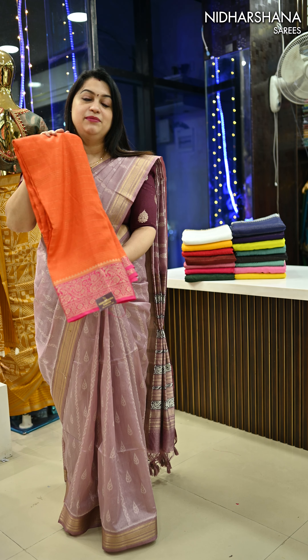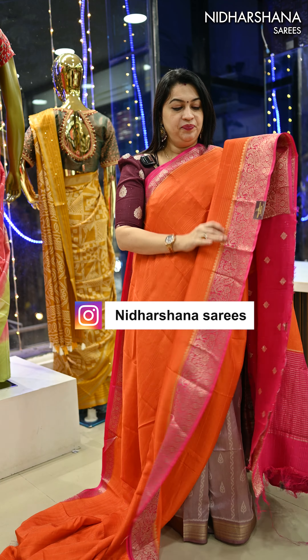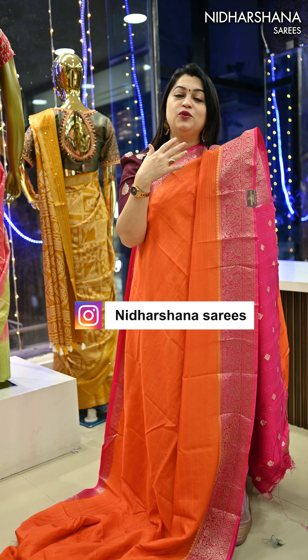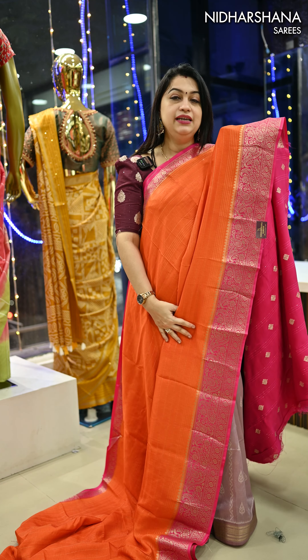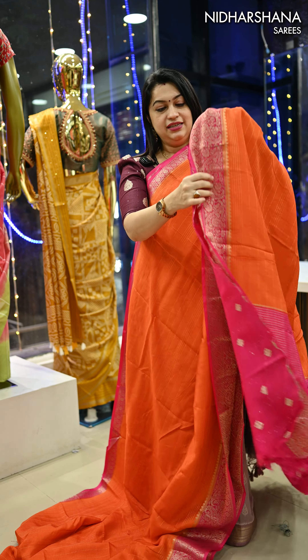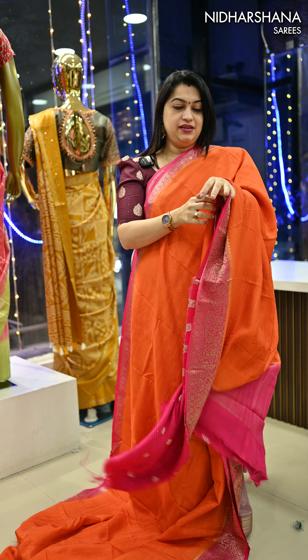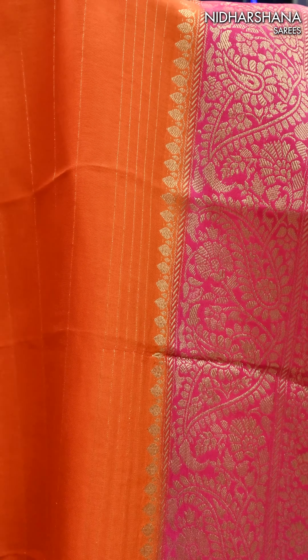Let me start with this beautiful orange color — that's the first shade. So far we have not seen orange in this catalog. We have 16 colors, and whatever colors we have not seen in video one and two, we're going to see in video three. This is your beautiful orange color saree with a rani color border, beautiful floral border, beautiful short pallu concept, and a matching blouse piece. The beautiful body features four thick lines in between all the zaris.